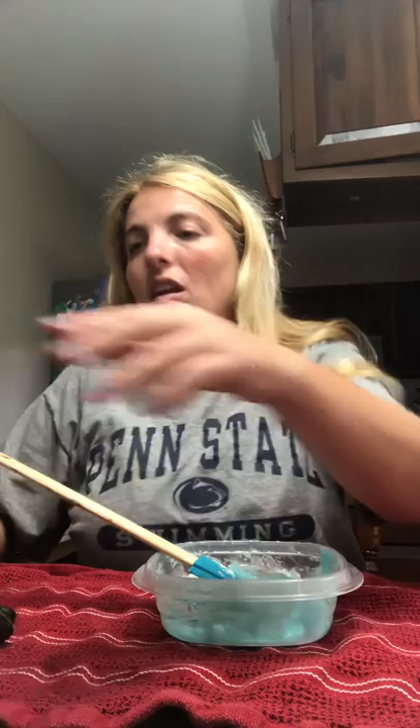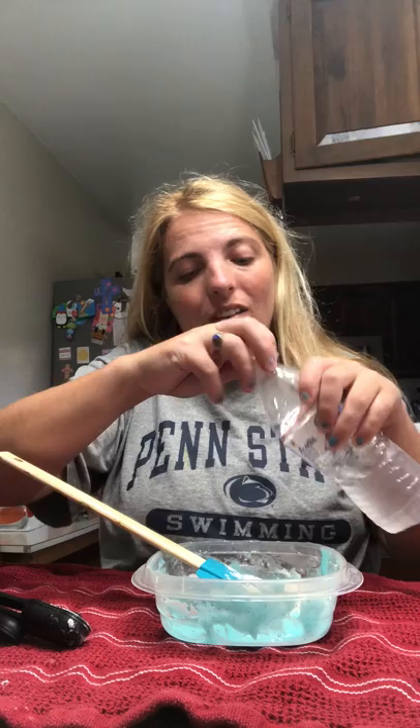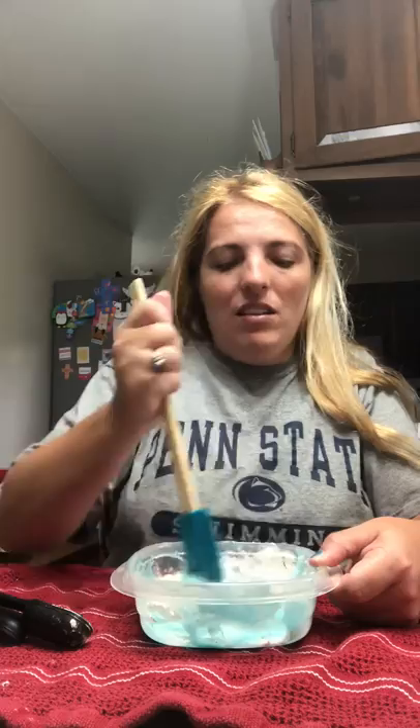Now you don't want it wet like that, so what I have to do is get a little bit more flour and dump it in. Add a tiny bit of water — just a tiny little bit like that. Then mix it really good till it turns into slime.